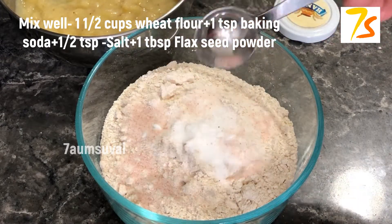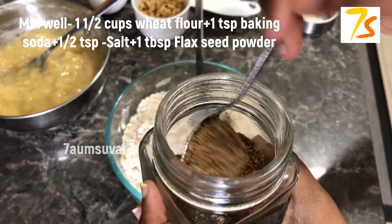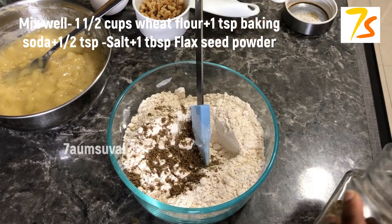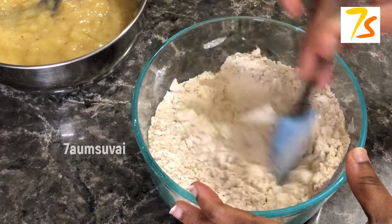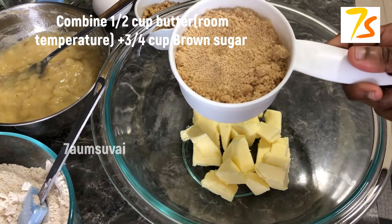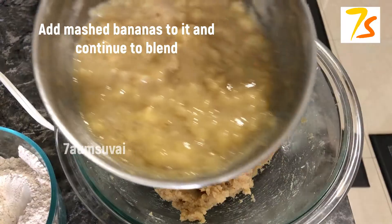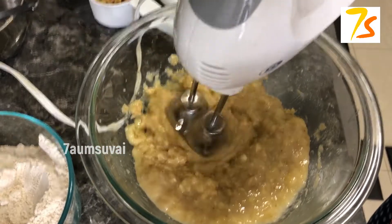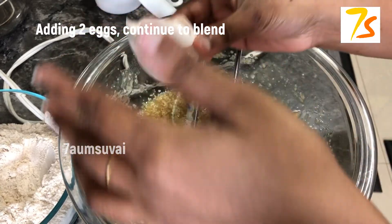Add 1 tablespoon of flax seeds, add baking soda, add butter, add 10 honey. This is an eggless recipe.